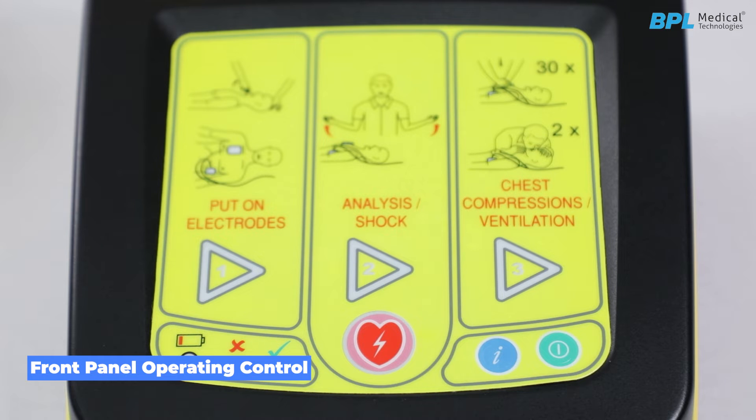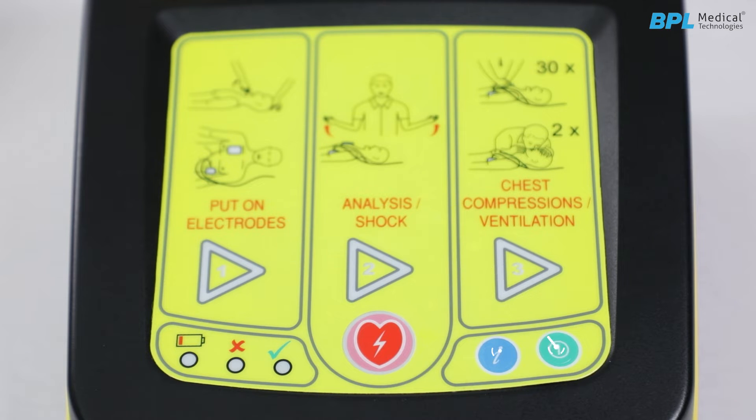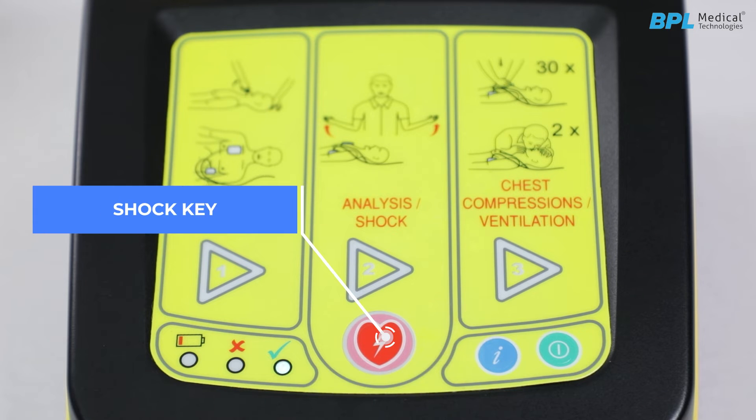Front panel operating controls. On/Off key to switch the defibrillator on or off. Info key provides information in audible form on the number of shocks that have been applied since the device has been in use. Shock key: pressing this key causes a shock to be delivered to the patient.